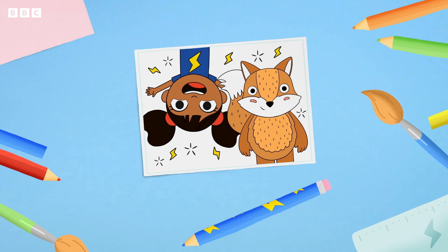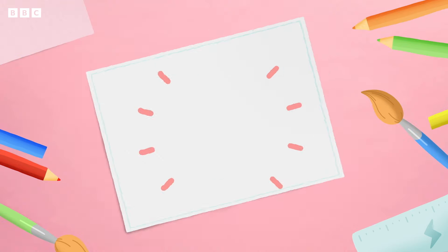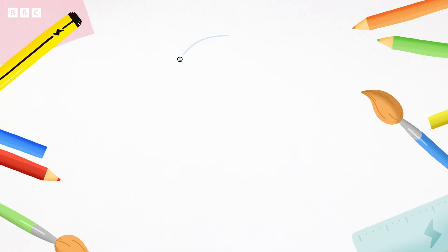Would you like to draw one of D's friends with me? Let's draw a fox. You'll need some paper, a pencil and a pen to get started. First, with your pencil, lightly draw a circle. This will be the fox's head.